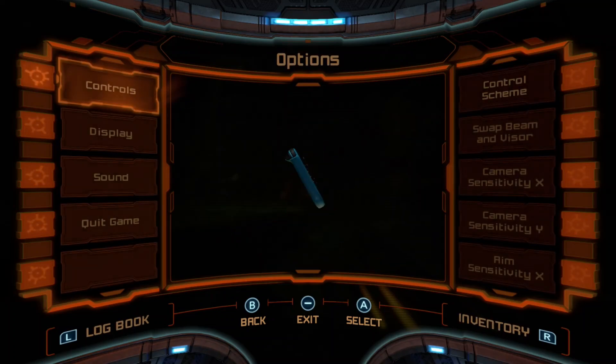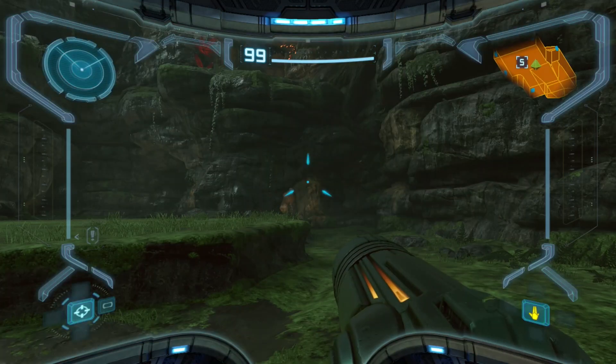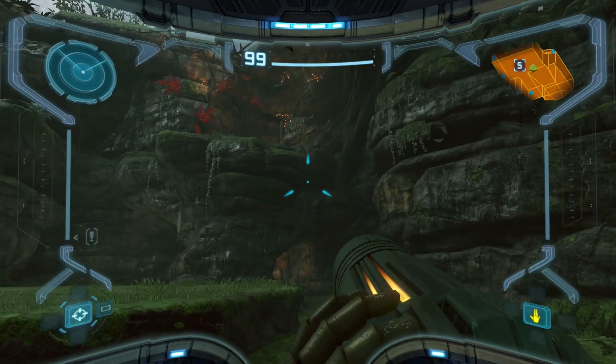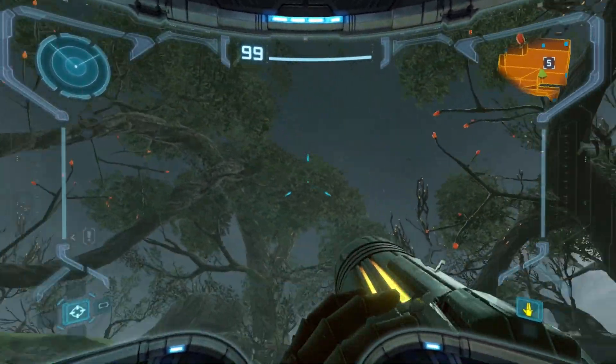One more thing with the controls just to show it — because of what Carson was talking about — if I go to dual stick with Joy-Cons, putting my pro controller down. Now look at how fluid but — look at how set and locked this is.